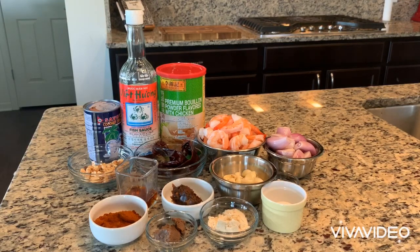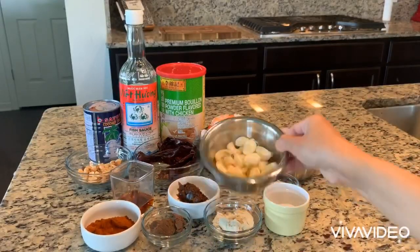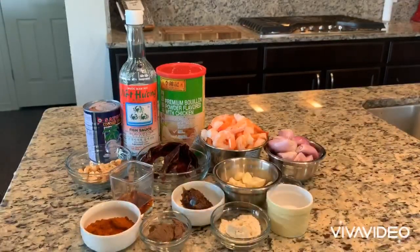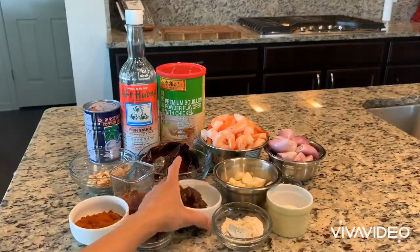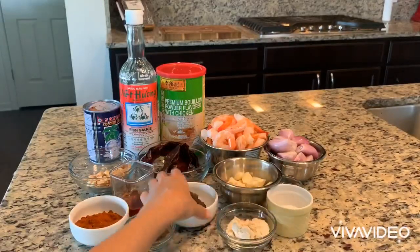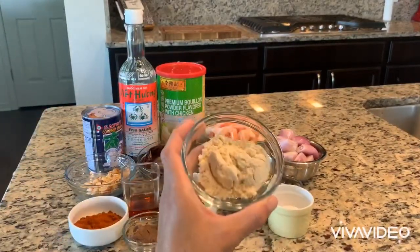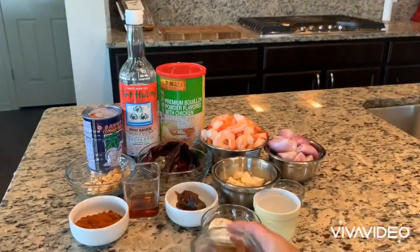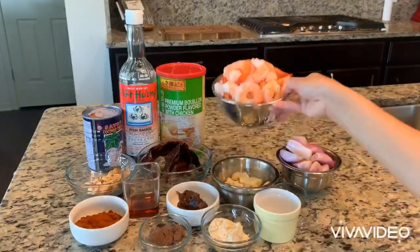Today I'm going to be making my family's favorite multi-purpose red satay sauce. First you need garlic, shallot, dry red pepper, semi-crushed up peanuts, paprika, tamarind, coconut cream, fish sauce, chicken powder, sugar, salt, and last is an option — this is shrimp paste and of course seafood. You can find the recipe in the description box below.